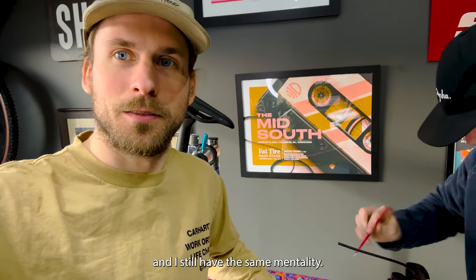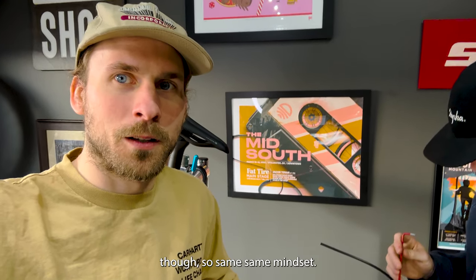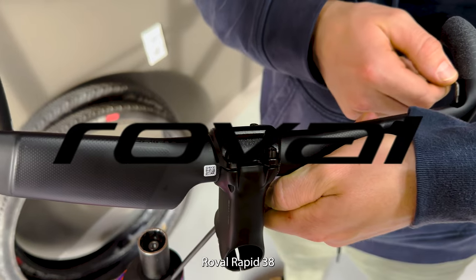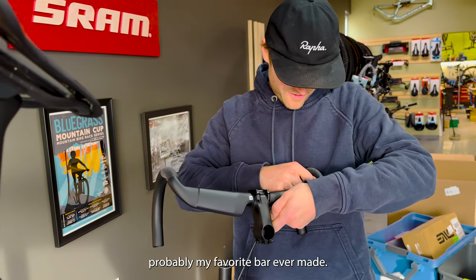My last video I was pretty aggressive, and I still have the same mentality. We did just film that like an hour ago, so same mindset. This is the best gravel bike ever — we're going to prove it. Roval Rapide 38, probably my favorite bar ever made. Aero boy.